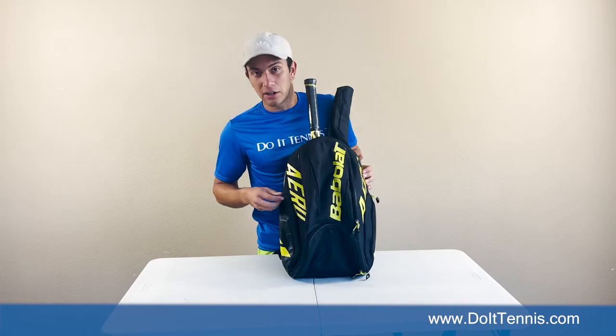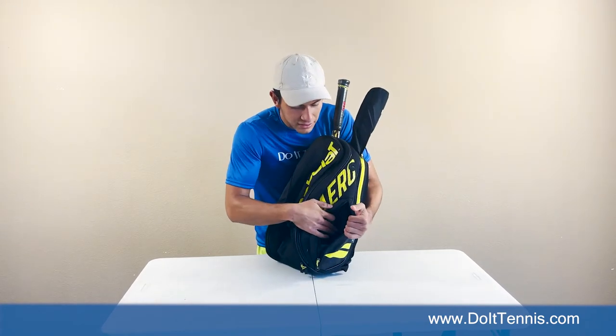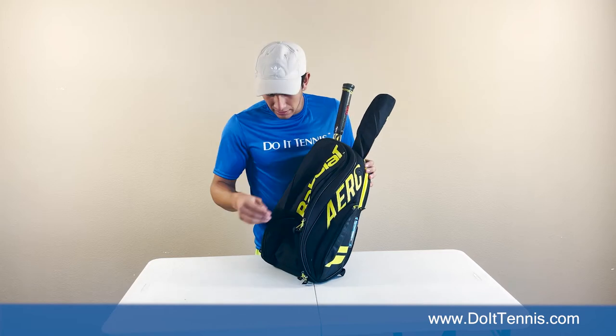As I already showed you, you're gonna have two identical side pockets and this is perfect for maybe putting a water bottle in here or just anything that you want to hold — any kind of smaller item. You can zip that right up.